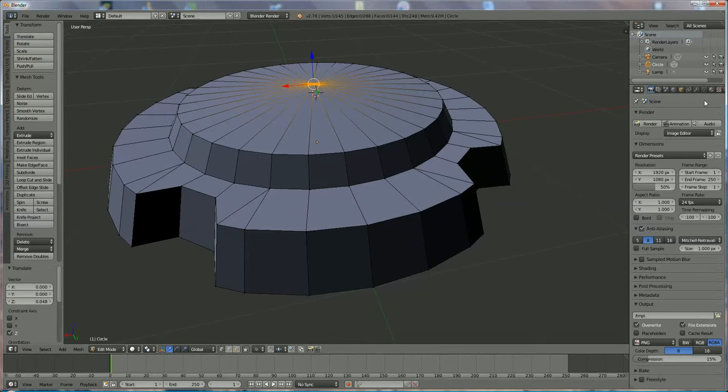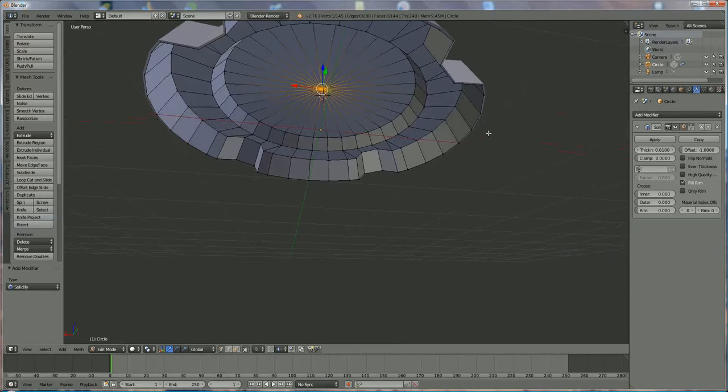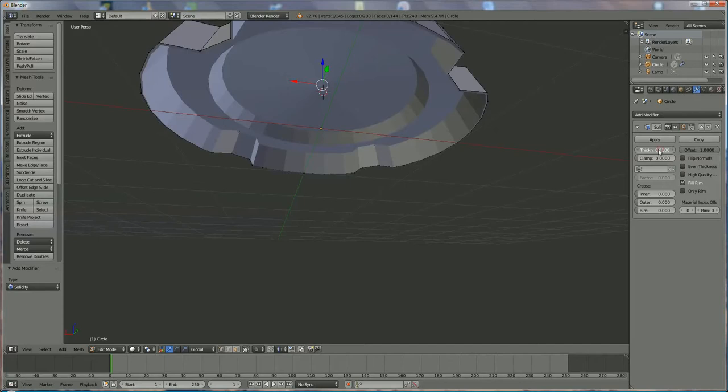Now we go to the modifier tools and we're going to add a Solidify modifier to put some thickness on the material. I want the thickness on the inside, so I switch from minus one to plus one. The thickness is let's say around 2 to 50 millimeters — so about 50 millimeters thick.